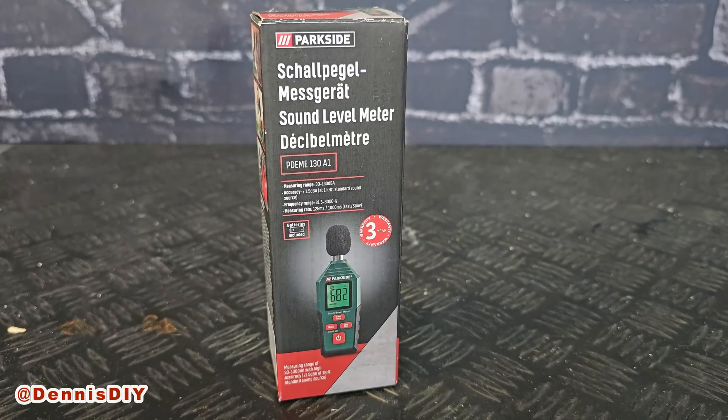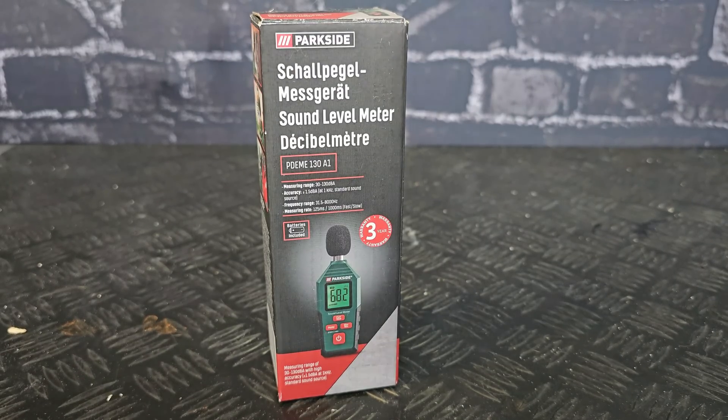Hello, welcome to another video. In this video I'm going to talk about the sound level meter from Parkside — it's the PDME 130 A1. I have been using it a lot in my videos but never made a dedicated video about it, so let me show you how it works.